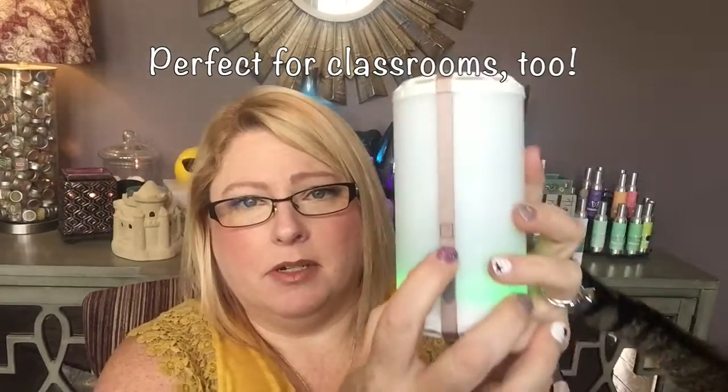Scentsy has really hit it out of the park with this one. So I'm going to show you one more time — I'm going to turn this light off now. The scent is still going, and you push it again and it turns the light off and you're good to go.